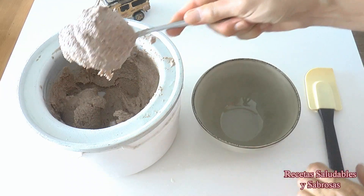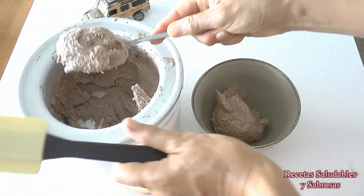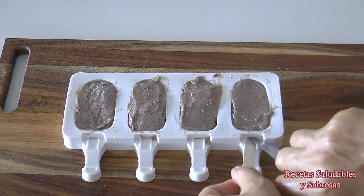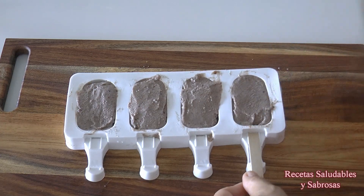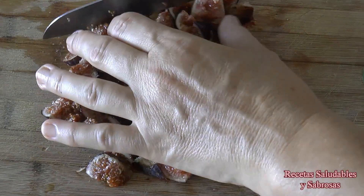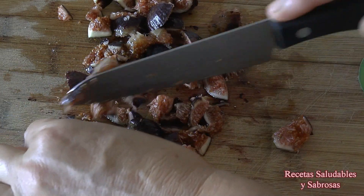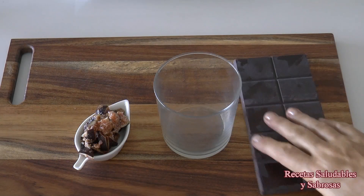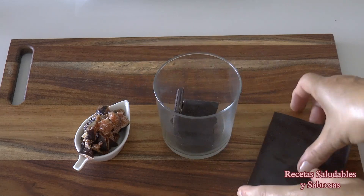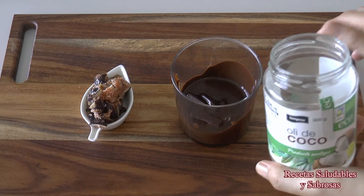Bueno amigos, mirad qué maravilla, ya está todo congelado. Y han pasado 10 minutos, mirad qué cremosidad. Ya se podría comer así, pero yo voy a congelarlo en unos moldes y luego mañana lo recubriré con chocolate.